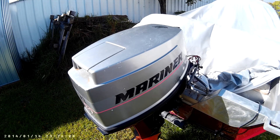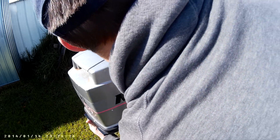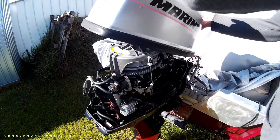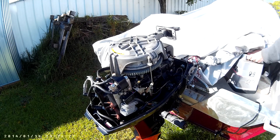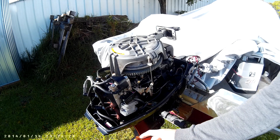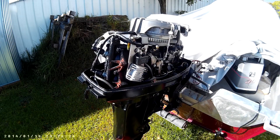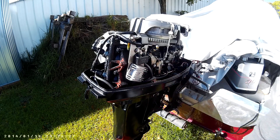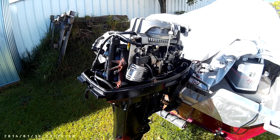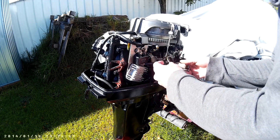Hey everyone. I guess you won't be able to hear me too well because it's quite windy today, but what I'm going to do is show you a very tricky way of installing a rectifier and voltage regulator. You might notice it doesn't look like it belongs to this engine, and that's fully true because it's from a normal moped, ATV, or scooter — and that's my plan because I did my measurements.